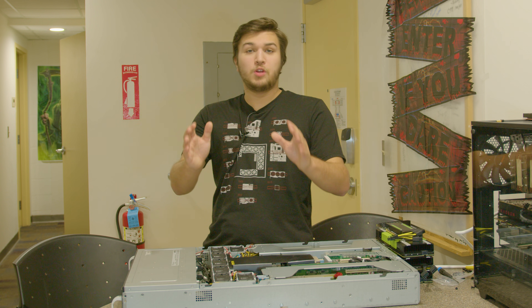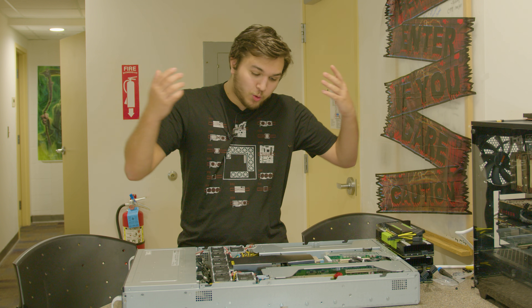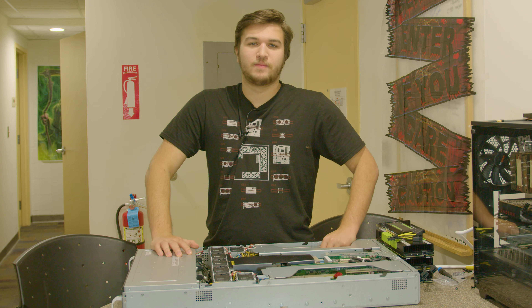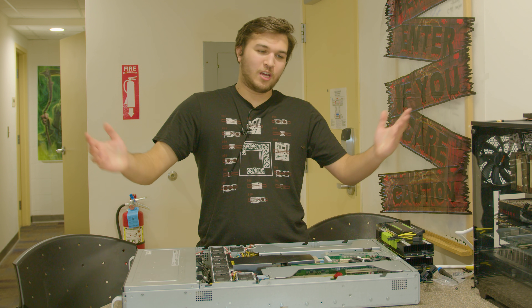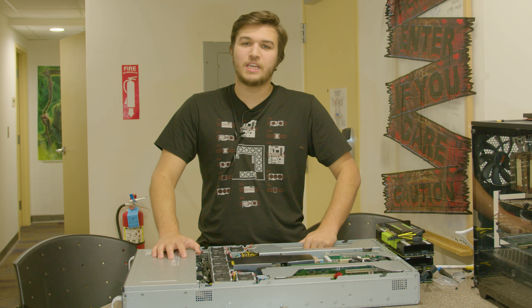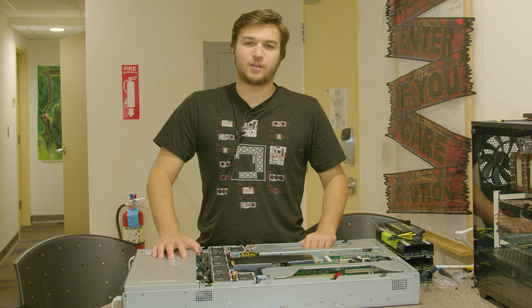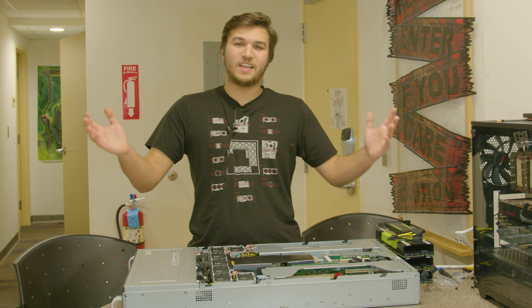Hey guys, what's up? If you don't know, I'm an idiot. So in today's video, I'm going to be building a Tesla compute server. I just thought it would be kind of interesting for you guys to see how I build my servers, and that I'm building a server, because that's kind of cool. So let's get right into it.